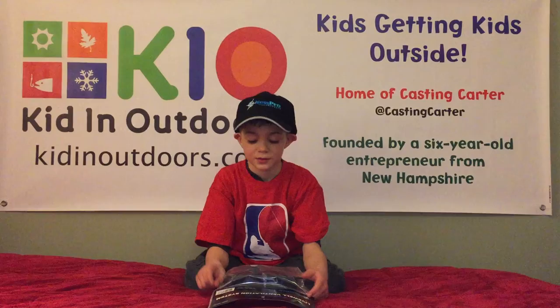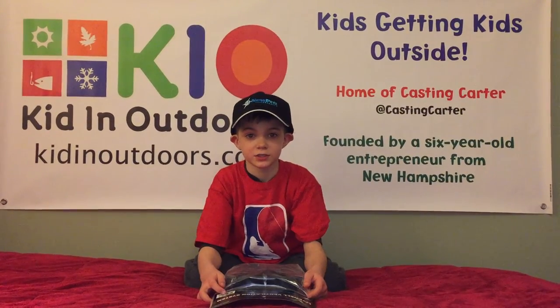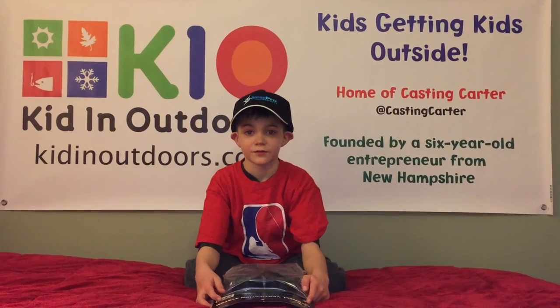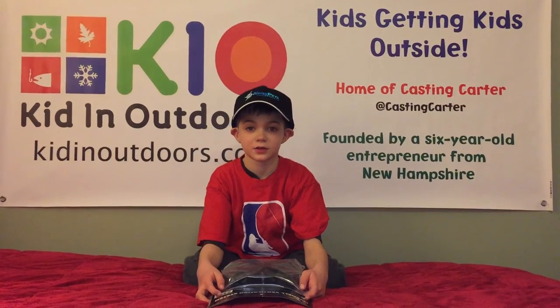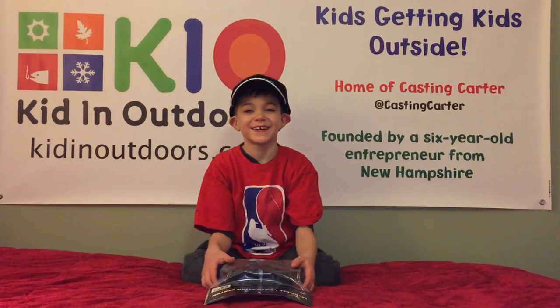So if you want to learn more about putting oxygen inside your tank, go to KastenCarter.com or go to Kidnautdoors.com. Bye!